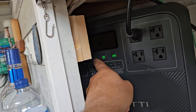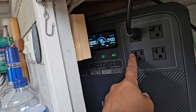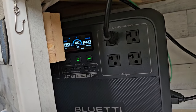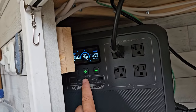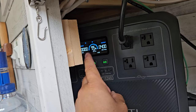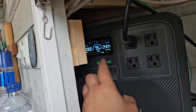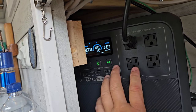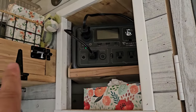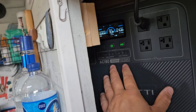When I shut the generator off, the UPS mode kicks off the pass-through and switches to its own power. Both the AC180 and the EB3A have UPS — uninterruptible power supply — which switches over in milliseconds if you lose incoming power. The fact that these units can do that is absolutely amazing.